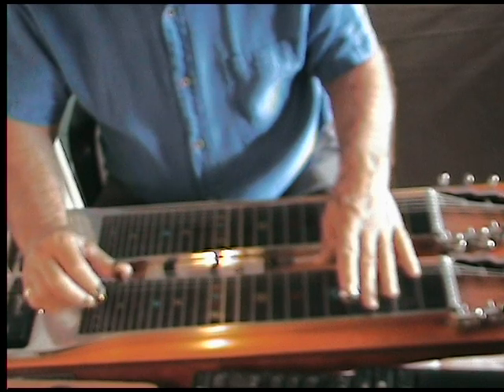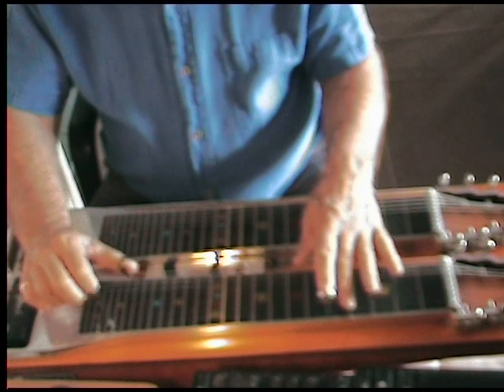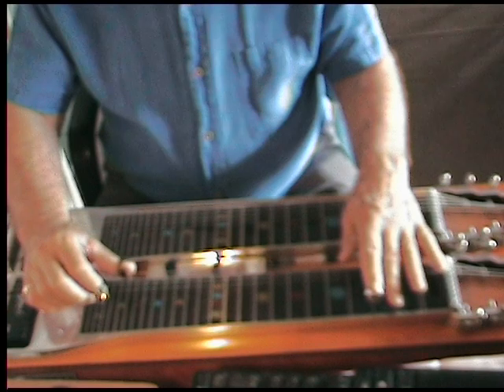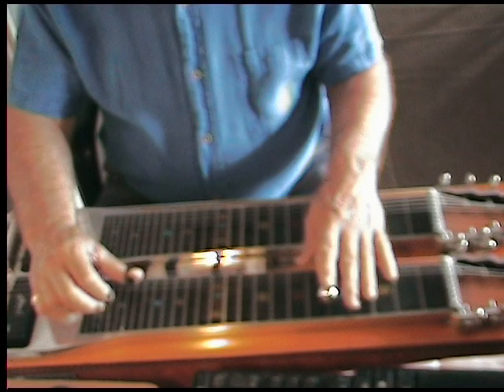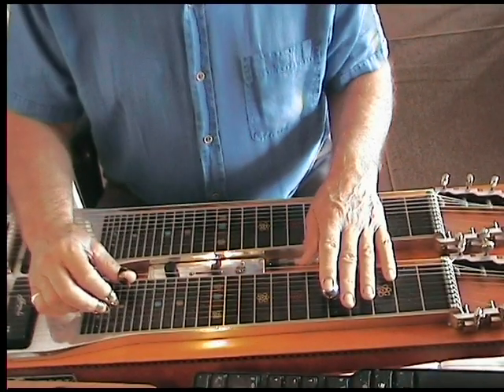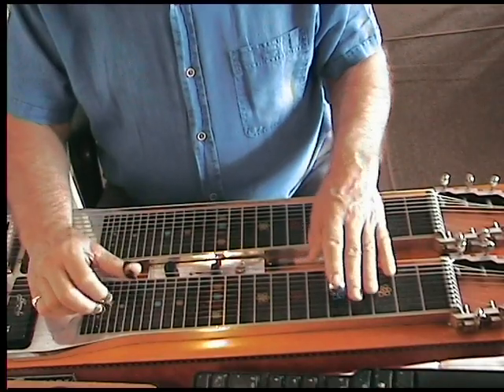Then you move down one fret, raise your E's, and go on to the eighth string and strings four and five. Then drop down to the third fret with just your A pedal in. That is strings four, five, and eight with the A pedal half pressed in, which I think gives you an augmented chord.